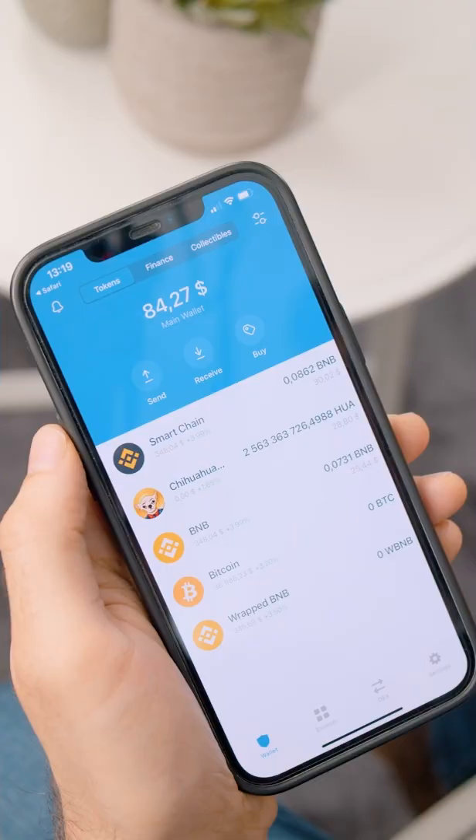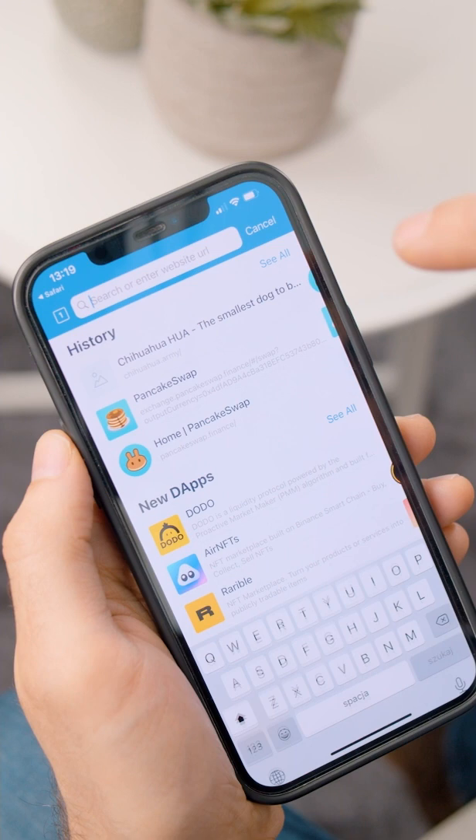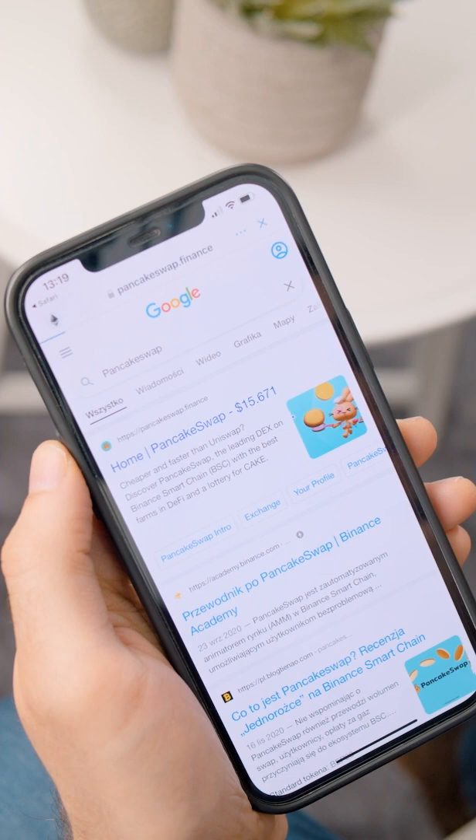The next step is to find PancakeSwap in your browser. Go to the browser, click the search bar, type in PancakeSwap as one word, and press Enter. Here we go — we've got our first result. Click on it and here you are.